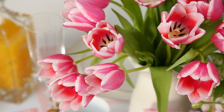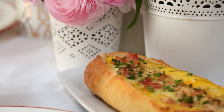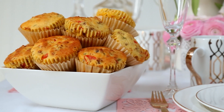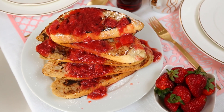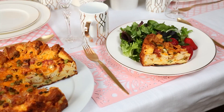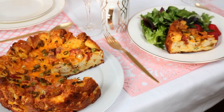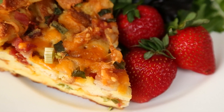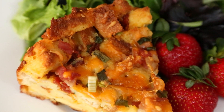Spring has finally sprung and all week long I am celebrating the arrival of spring with five mouth-watering brunch ideas that are sure to impress. Today I'm going to show you a bacon and egg breakfast bake that basically takes all the classic flavors of breakfast and turns them into this rich, savory, delicious cake-like thing.